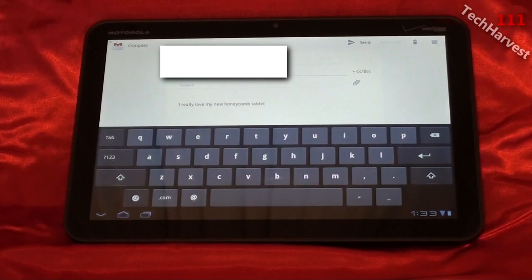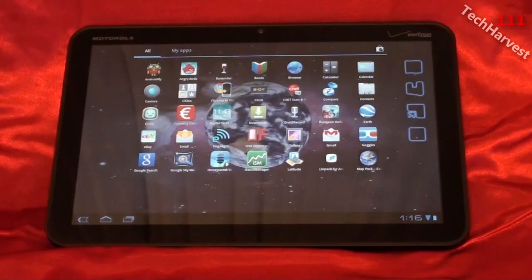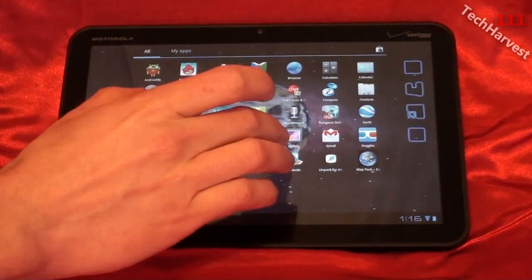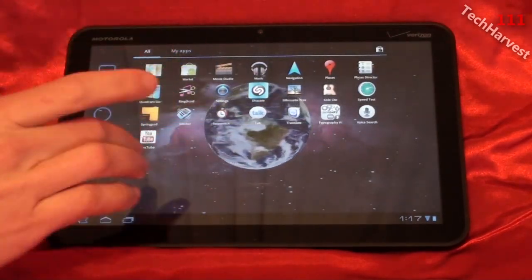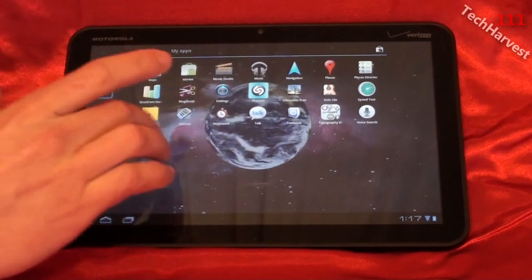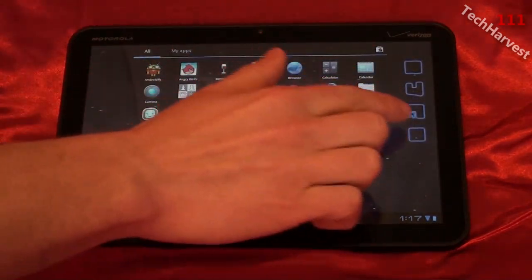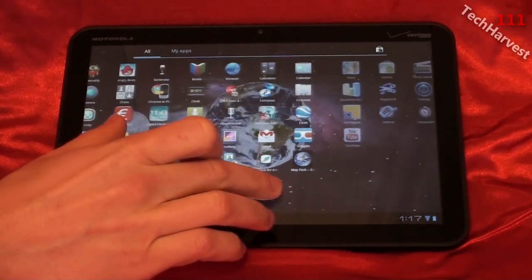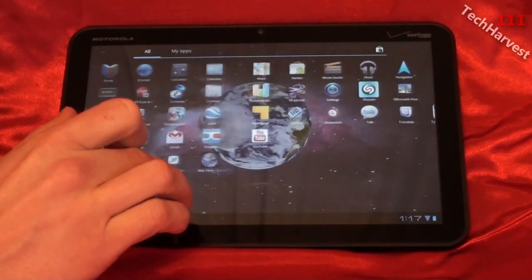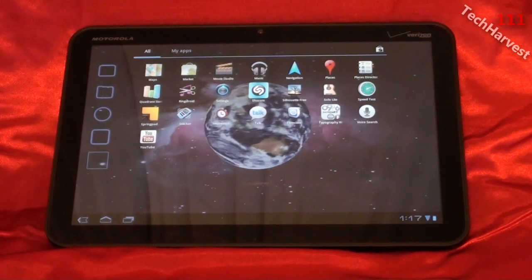Now we're going to quickly cover the apps on the device. I'm going to go to the app tray up here. These are all your apps, and they scroll from side to side now instead of up and down. On the far right you'll see some outlines — that's basically telling you there's another page of apps and they fill in as you bring it over. The same is true bringing it back the other way.